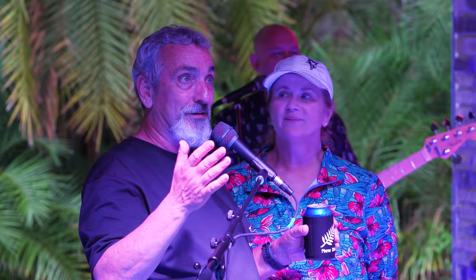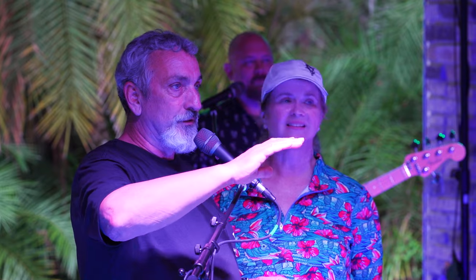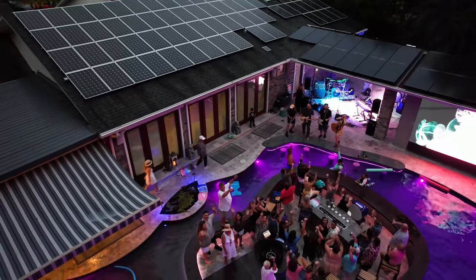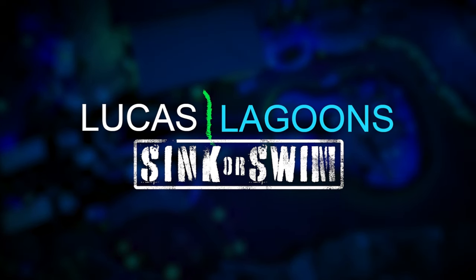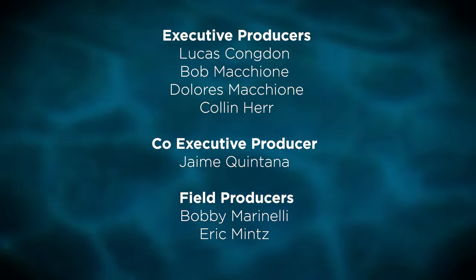I just want to thank you all for coming out and enjoying our new backyard living space here. There's a whole lot of Lucas Lagoons folks here who did all this amazing work. I just want to say thank you and give them a hand. We appreciate your helping make our dream come to life. Thank you.